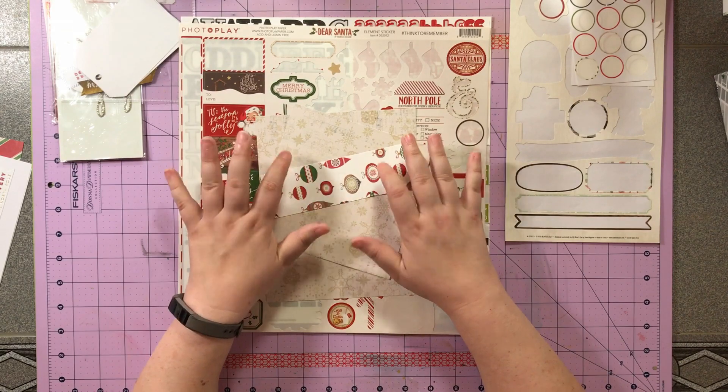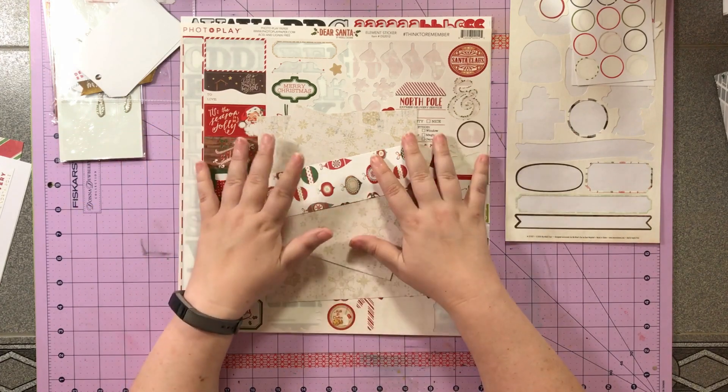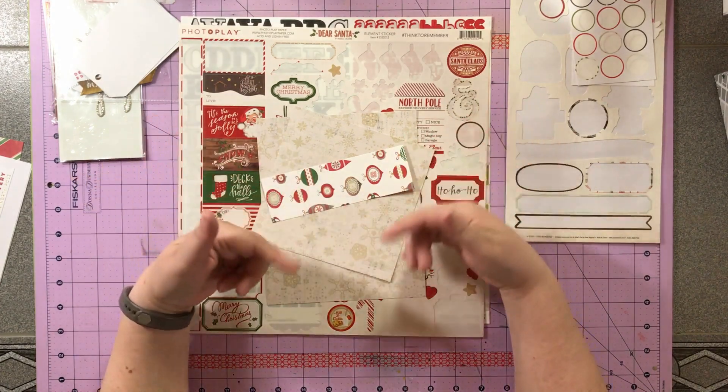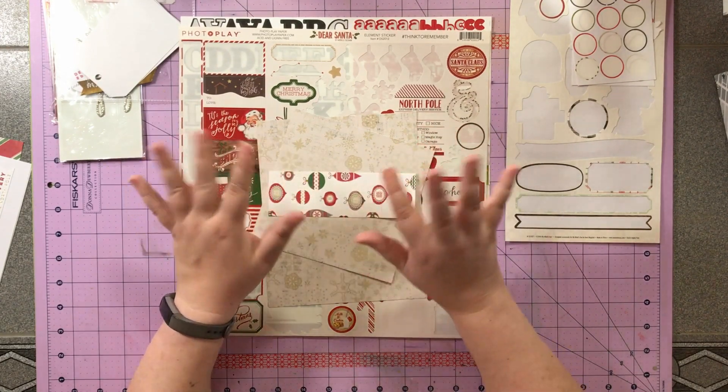All right folks, that is the kill-a-kit portion of my video for my Christmas in July kit that I made. I hope if you have any questions you'll please leave a comment below, and if you could flick me a thumbs up that would be super awesome. Thanks for joining me everyone — have a great day, bye!